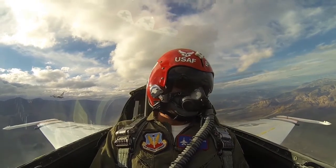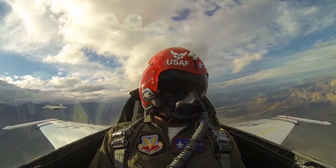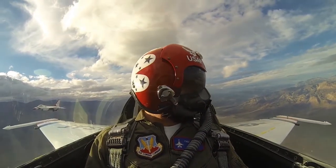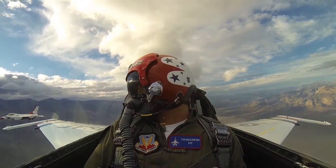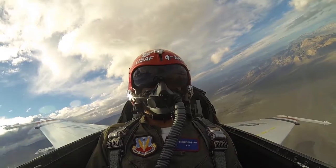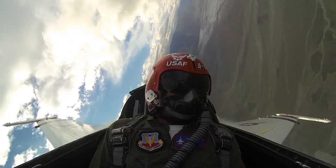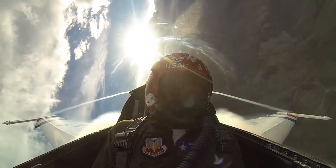Do you want to pull any more Gs or are you done for the day? No, we might pull a few more Gs. Okay. We're rolling to the left. Alright, here we go. Pulling the power up. Feeding in the Gs here. Good G-strain. Bingo. Hang right there. Six. Keep hanging in.